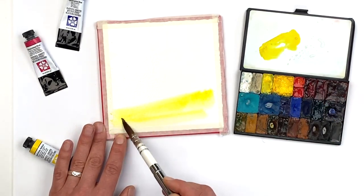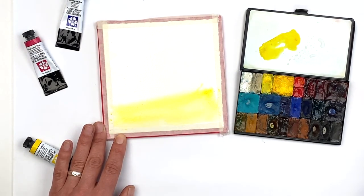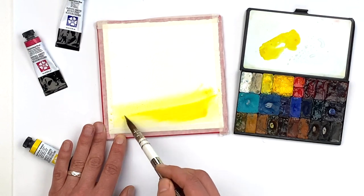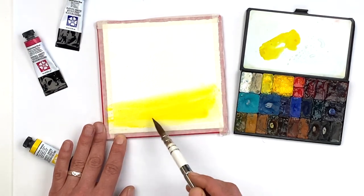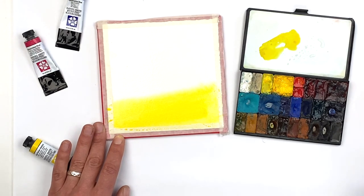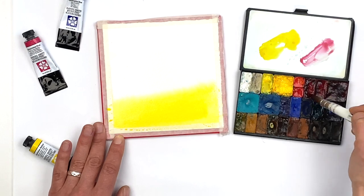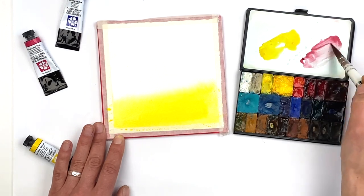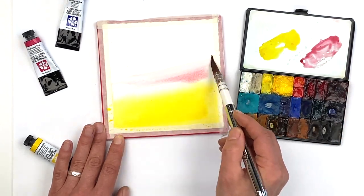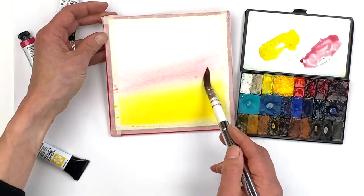Thinking about some of my sunset colors, I'm dropping this in near the bottom of my painting, adding a little extra because I really want them to be vibrant. Watercolor is sneaky in that it always dries lighter than when we put it on. Next I'm going to bring in a little bit of a quinacridone rose or pink and drop that in. I might tilt my paper a bit to let the colors blend.